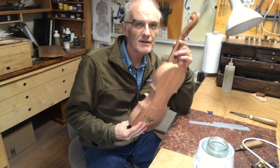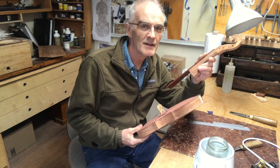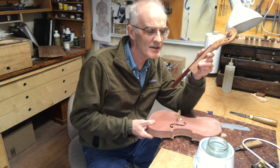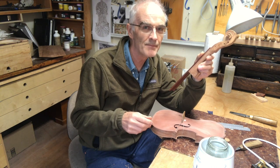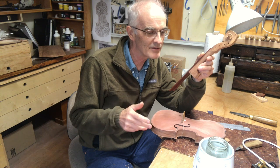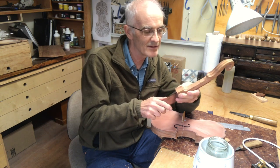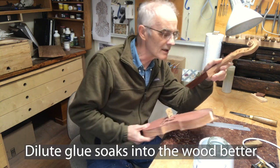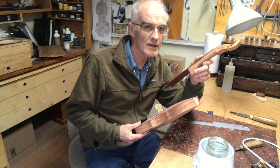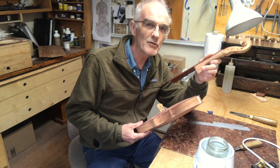I'm about to glue the neck into the body — this is a critical joint and you really don't want it failing. I'm a little cautious about the tenon glue; I've noticed it doesn't penetrate very well and tends to gel before it really soaks into the wood. So I'm mixing up a fresh batch of glue and first I'm going to glue-size the joint, which means putting a very dilute glue on and letting it dry. I'll then refit the joint and come in with stronger glue, which I believe will take care of the problem.